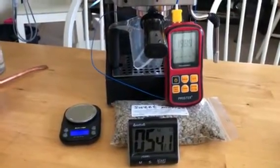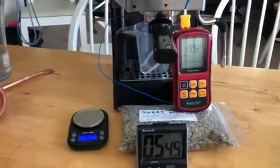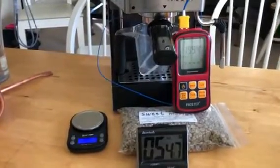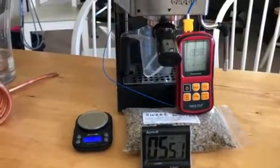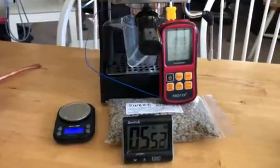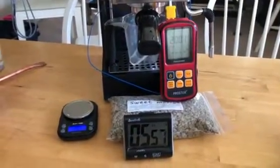This is a warmed up machine. We're gonna pull the shot at the top of the minute, do ten seconds, and then we'll weigh it. This should be good to tell us the temperature drop across a big shot.